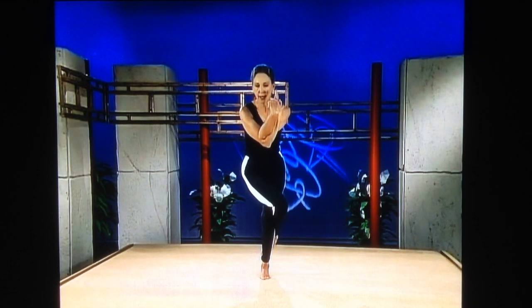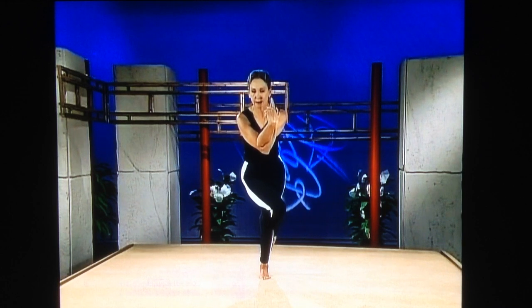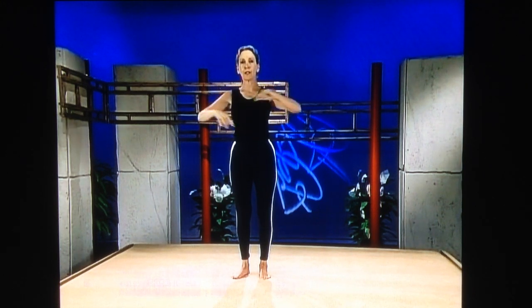Work through your ankle joint, up and down. Bend your knee — lower a little bit. Work up and down. Come up, uncross, and uncross your arms.